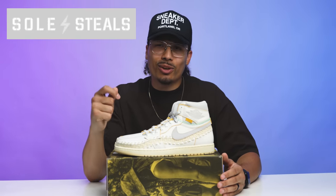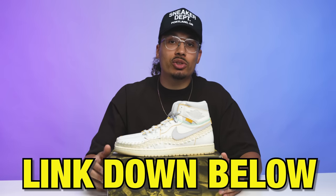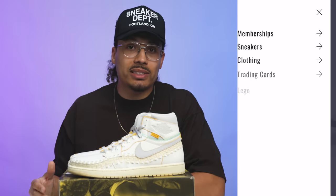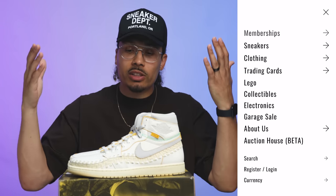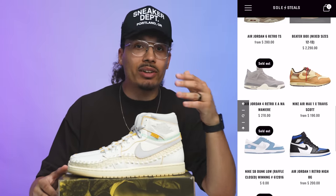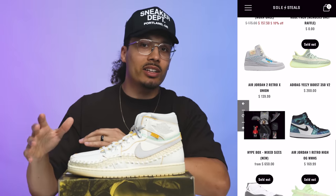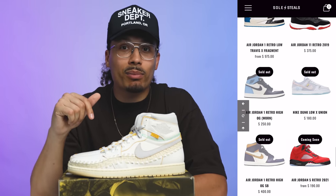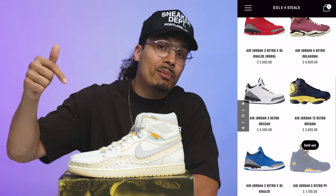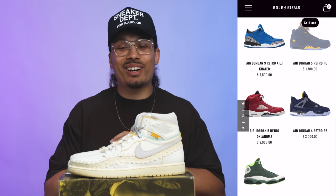Shout out to my homies over at Soul Steals — if you guys haven't already, make sure you hit the link down below in the description. They're a full subscription service: monthly membership gives you access to exclusive drops, free raffles, and drops every single Sunday at 3 PM Pacific Standard Time. They get early releases, bulk access to a bunch of stuff, sometimes at a better rate than market price. I've been using Soul Steals for multiple years — if you're interested in getting shoes early or at a discount to grow your collection, hit that link down below.